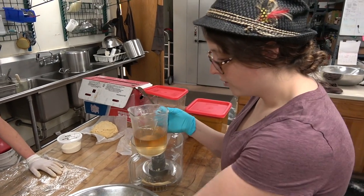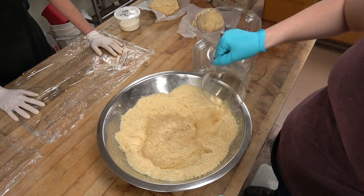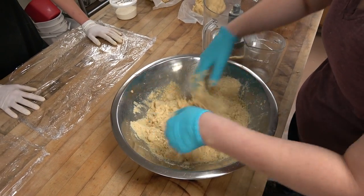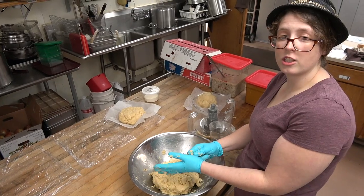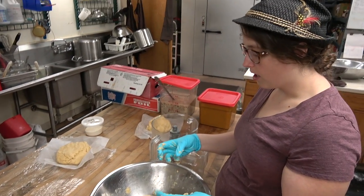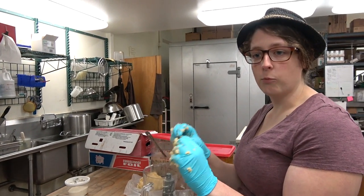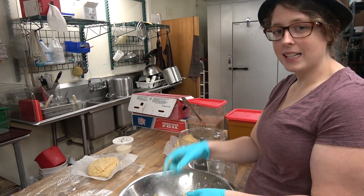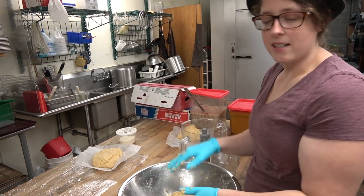This is water and vanilla. You sort of fold it in until it's all nice and moistened. The main concern is that everything stays cold, because you want the little bits of whatever fat you're using to be evenly distributed throughout in little pockets — that's what makes the crust flaky.